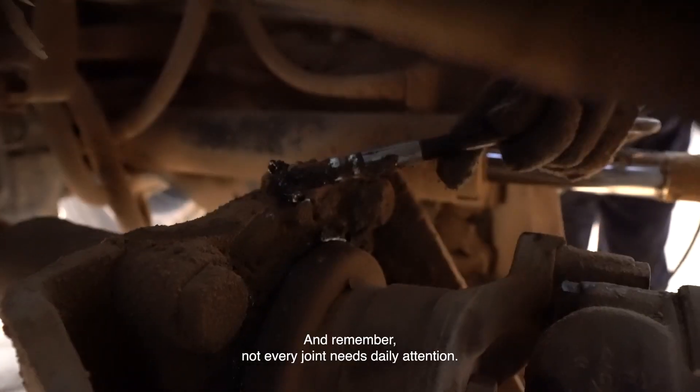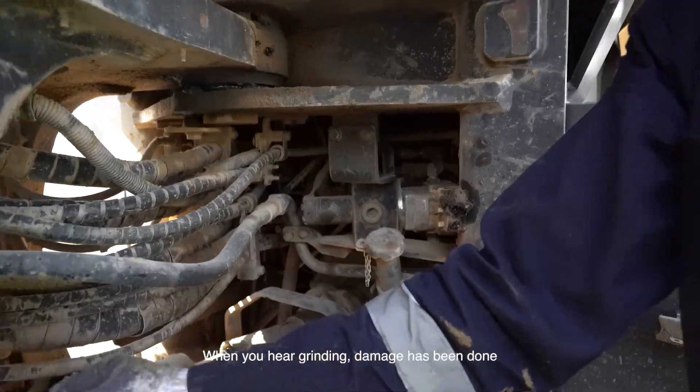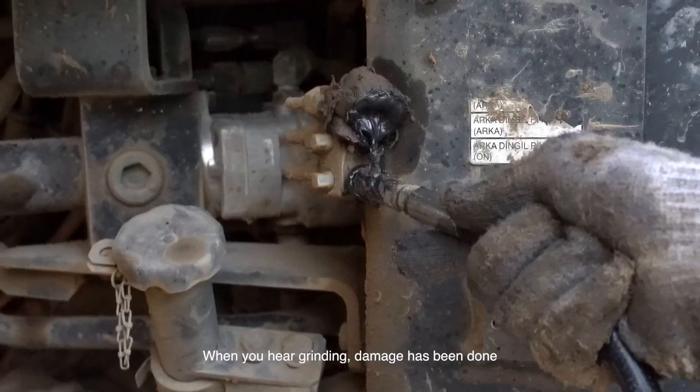And remember, not every joint needs daily attention — your operating manual knows best. When you hear grinding, damage has already been done.